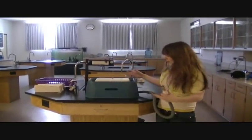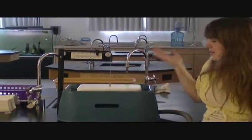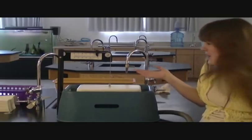So inside this tub there is a ton of water, and this kind of weight measure thingy — I don't know what it's called, but that's okay.